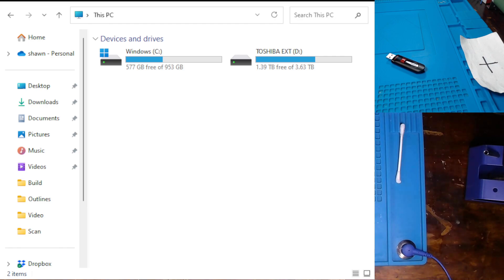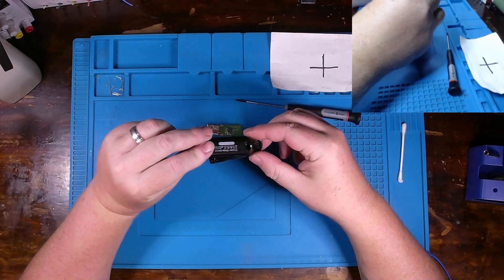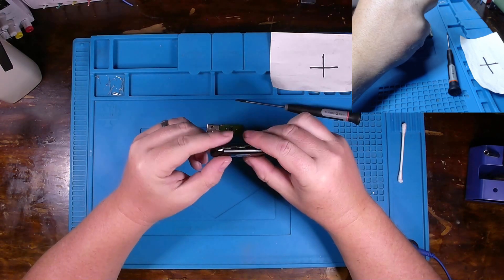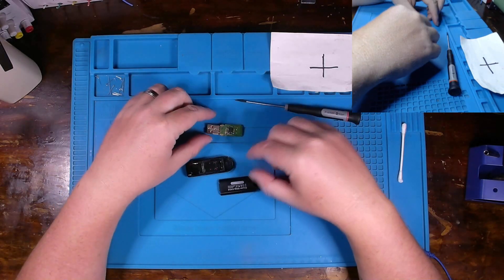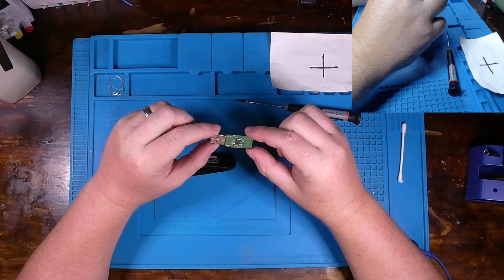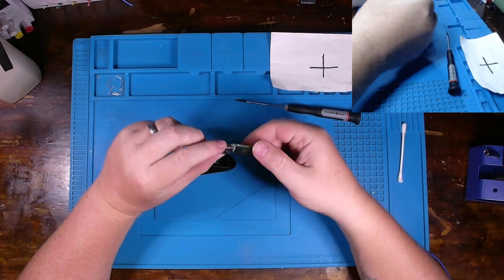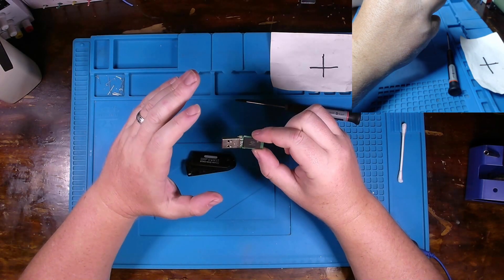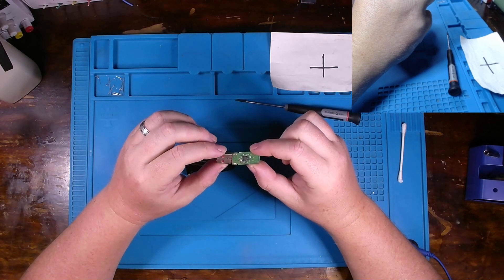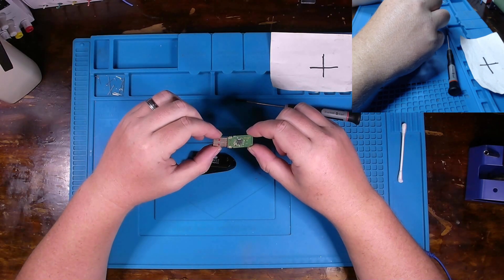Let's see if we can get that apart and see what's going on with it. For those of you who work on data recovery and thumb drives, there's really no way to be incredibly gentle taking these apart. With all my customers on data recovery, I'll send them back their original thumb drive, but when we repair this and pull data from it, we're going to transfer that data onto a good thumb drive so they'll have one they can keep and use.